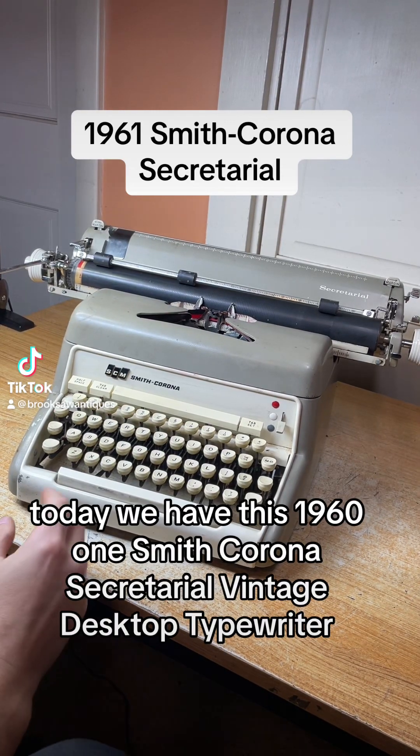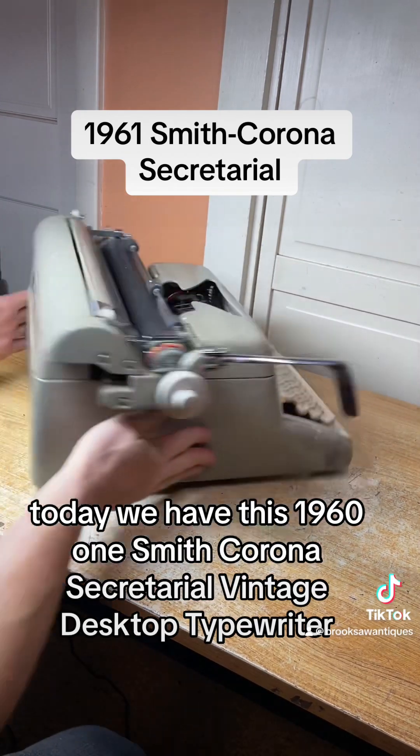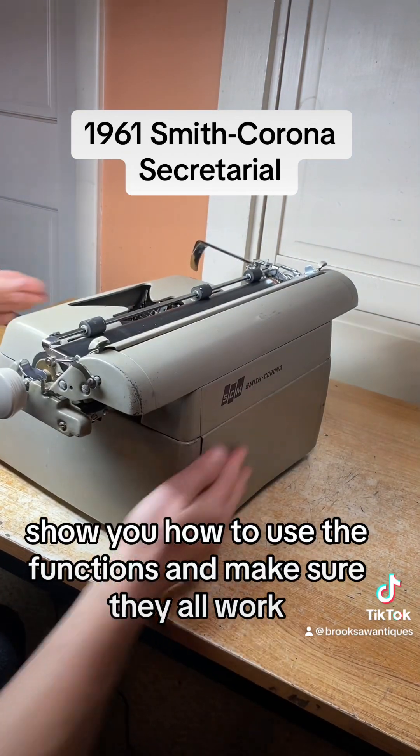Today we have this 1961 Smith Corona secretarial vintage desktop typewriter. I'll show you how to use the functions and make sure they all work.